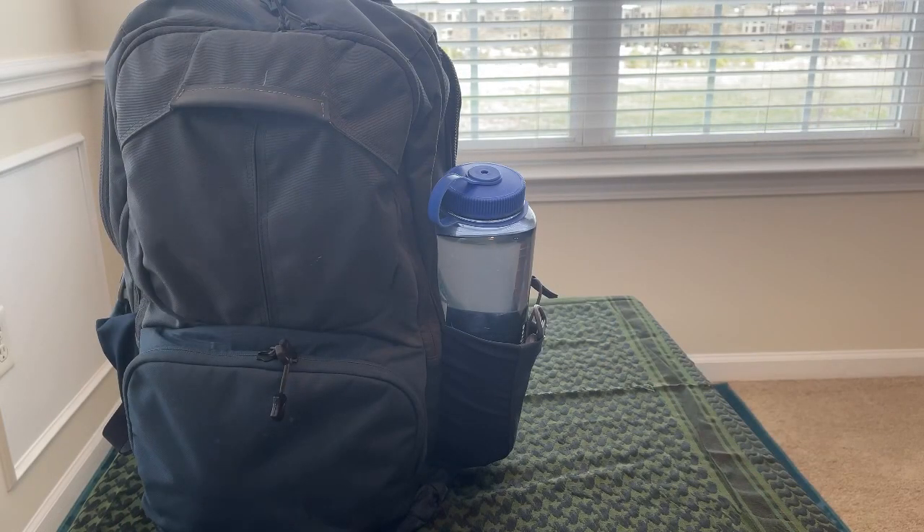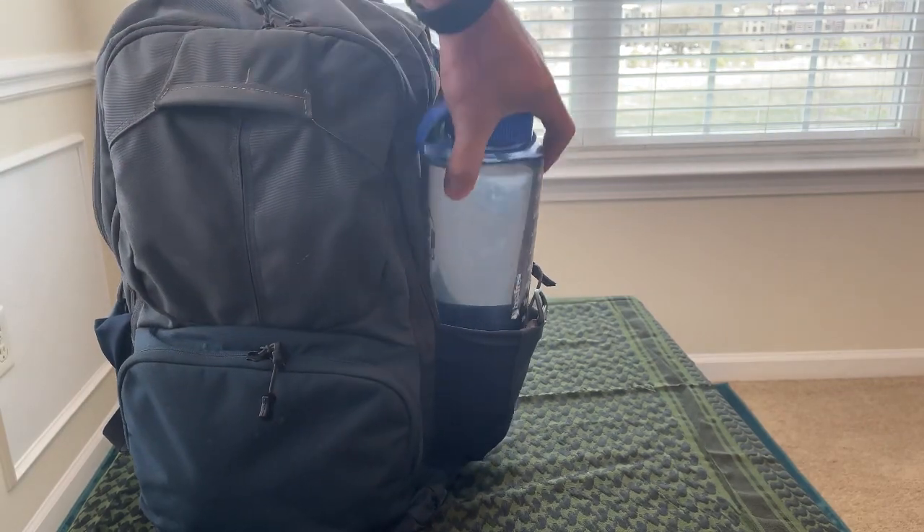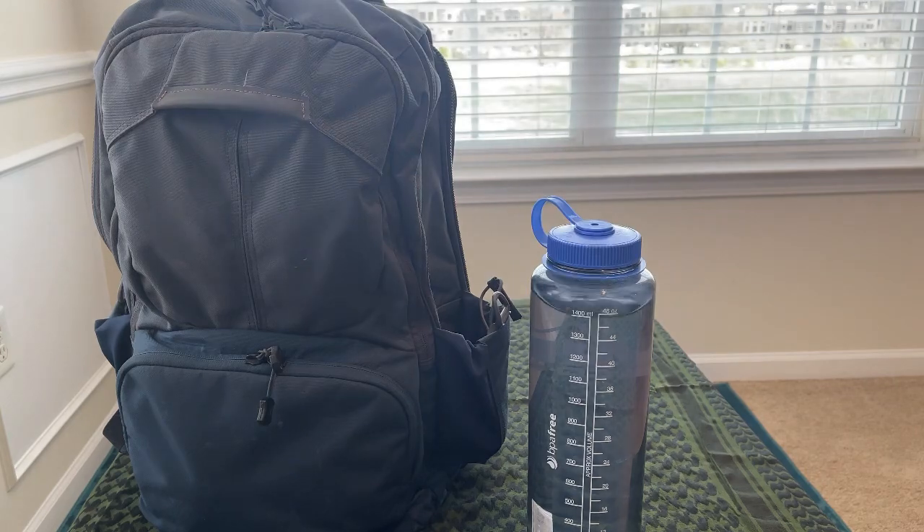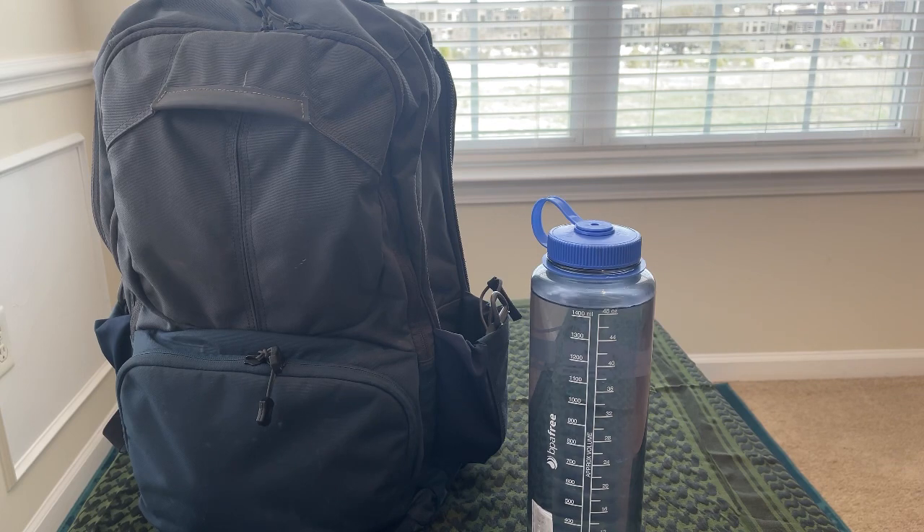First off, on this outside water bottle pocket I've got a 48-ounce Nalgene that goes everywhere with me. I generally carry at least a regular bottle of water, but this is just kind of a backup in case I need some extra water.